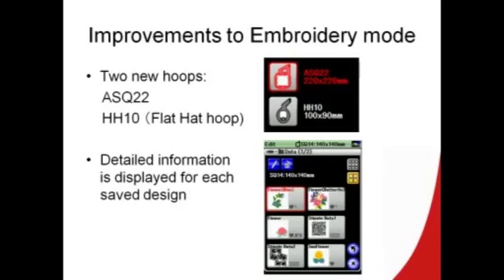In embroidery mode, we've added two new hoops. When you go to the edit function, you will be able to access the ASQ22 — our new AccuFill quilting hoop — plus a new hoop to come soon, the HH10 or flat hat hoop. Watch for an email from the marketing department when that will be available. There is also new detailed information you can access when locating designs saved in the machine or on a USB stick. When you select the bottom tab showing the four little squares, you will see JEF Plus, JPX format, the JEF format, or the AccuFill format, so you will be able to see more information about the designs and select the correct one.